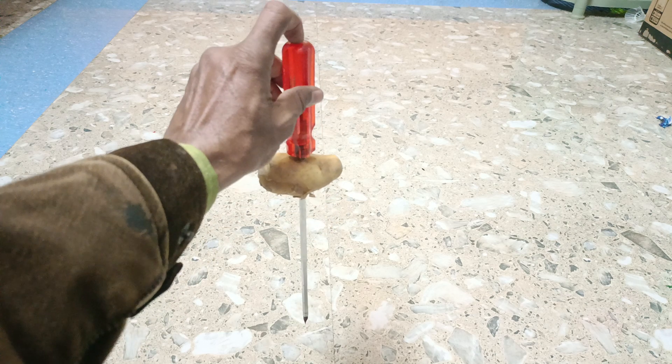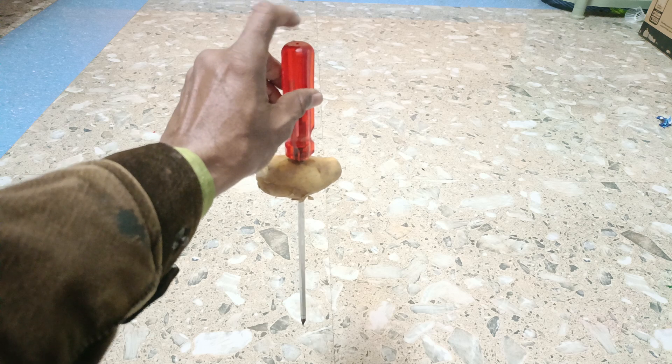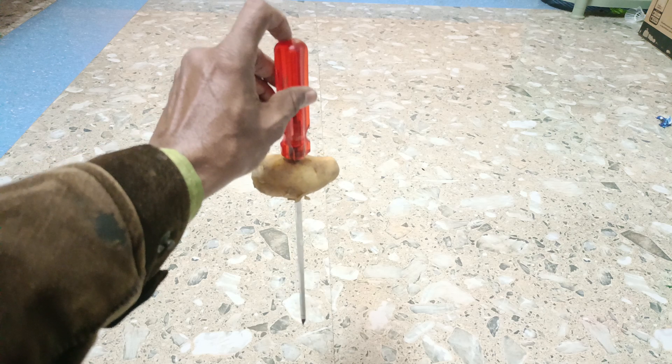Whenever you hammer this, the position of the potato is the same. Only the screwdriver moves — there is no change in position of the potato. This is inertia of rest.